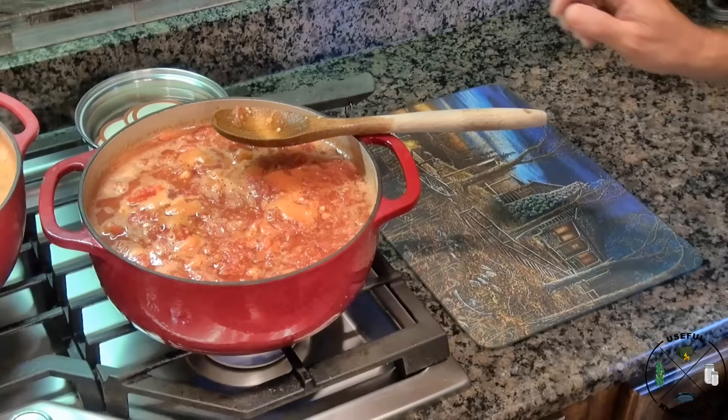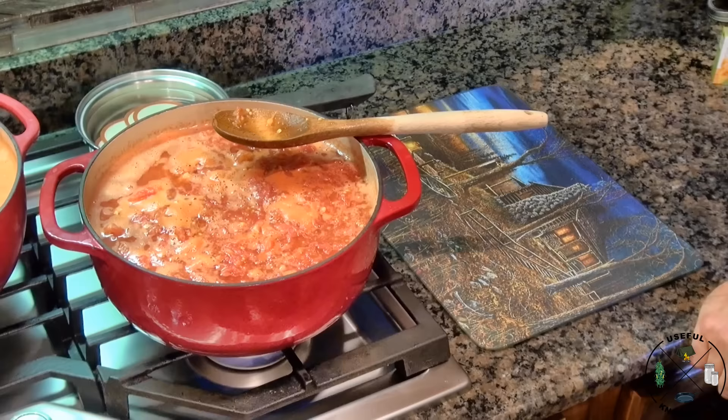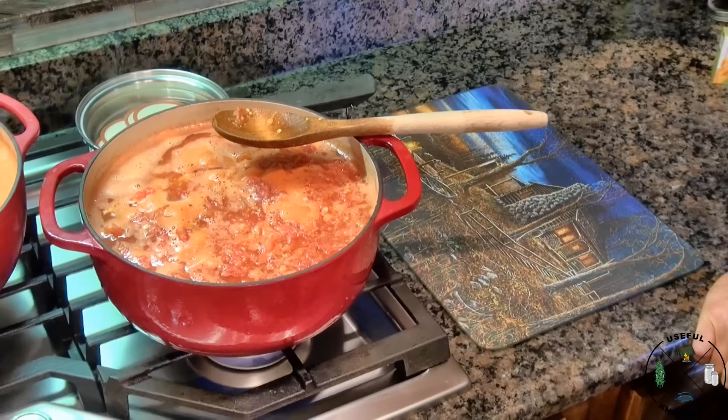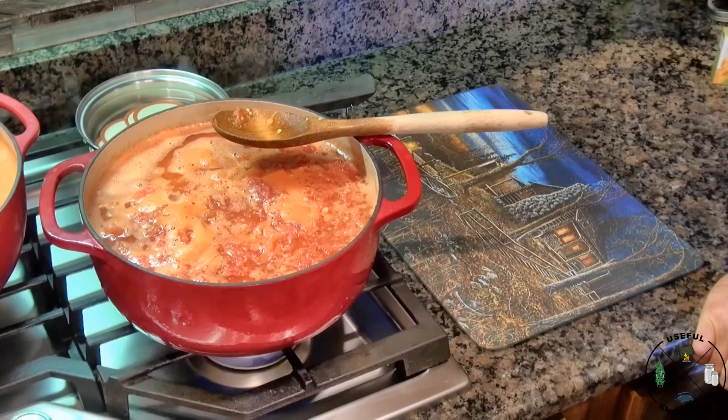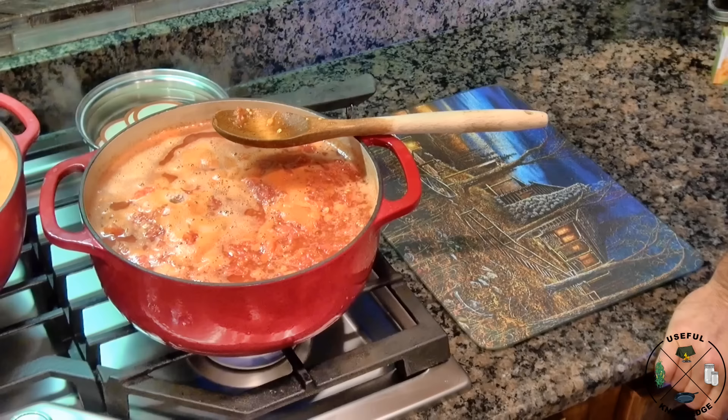Something I get asked all the time is: can I add carrots, onions, celery, or even potatoes to the tomatoes and can them this way? The answer is no. If you add things like onions, carrots, or celery, you're going to reduce the overall acidity of the mixture and it will require pressure canning — it won't matter if it's open kettle or water bath. If you get that mixture above 4.5 on the pH scale, it requires pressure canning. I always say: go ahead and can your tomatoes plain, and when you're ready, make your soup fresh.